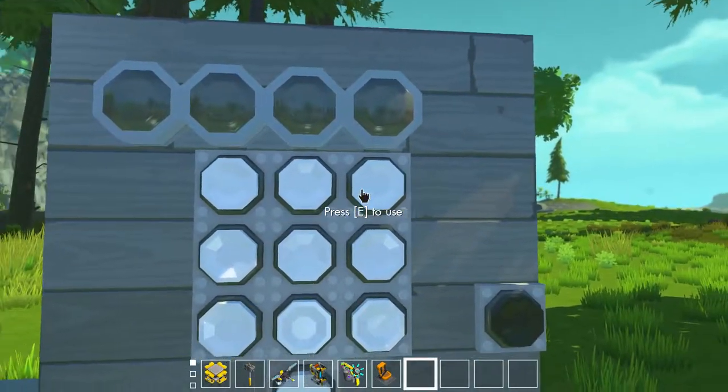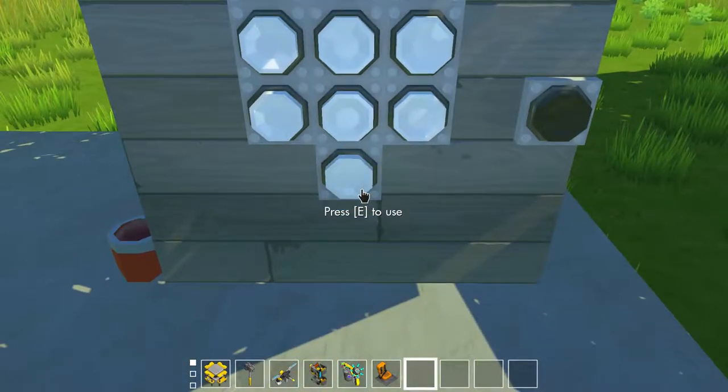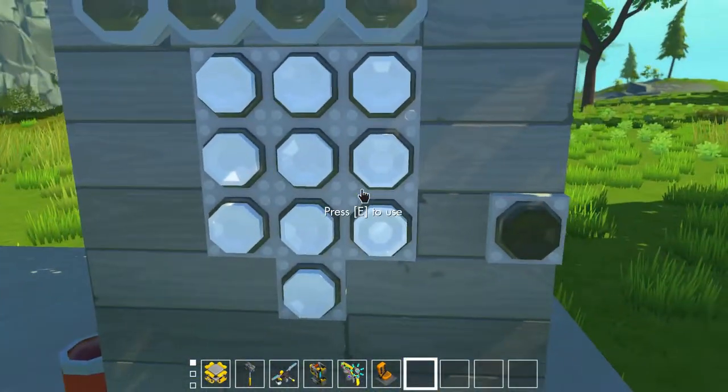So here we have one, two, three, four, five, six, seven, eight, nine, zero. Obviously they're not numbered because I tried to — well, I did make this all in vanilla, as you can see.